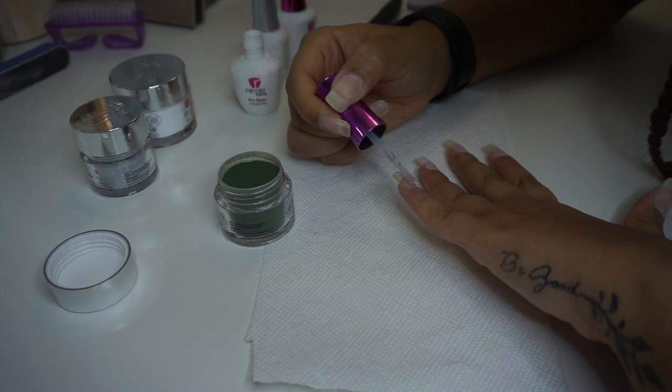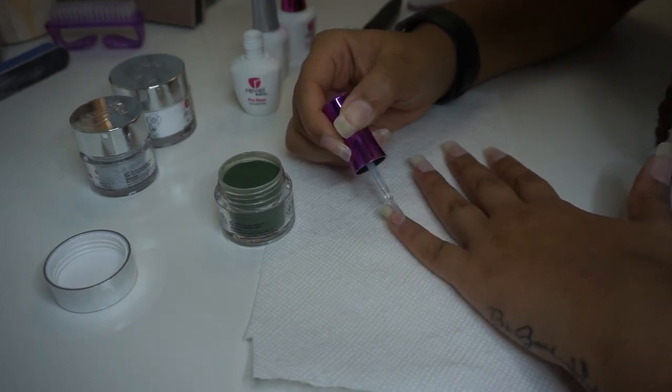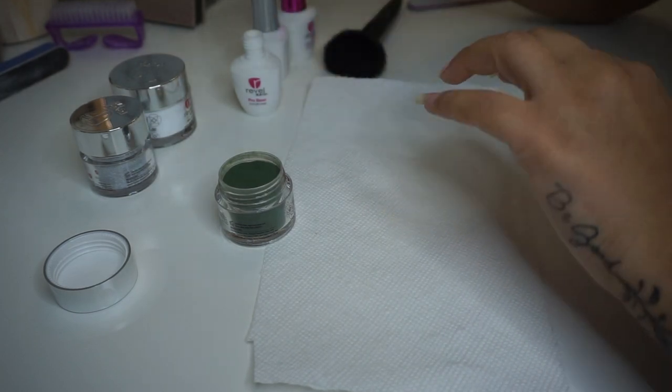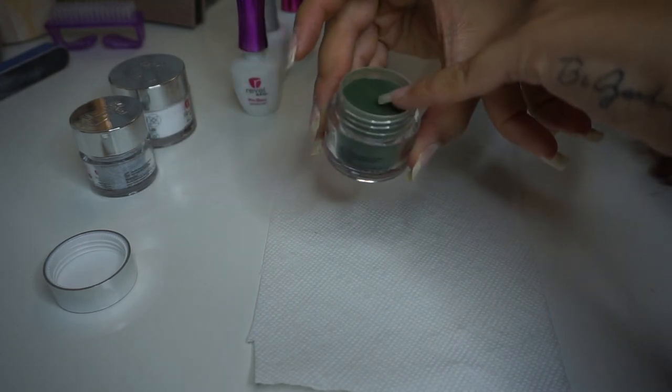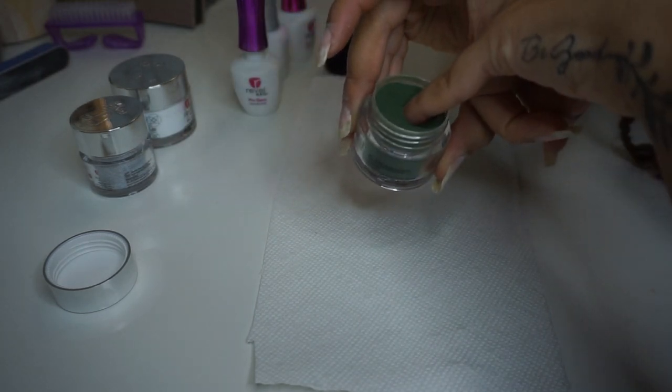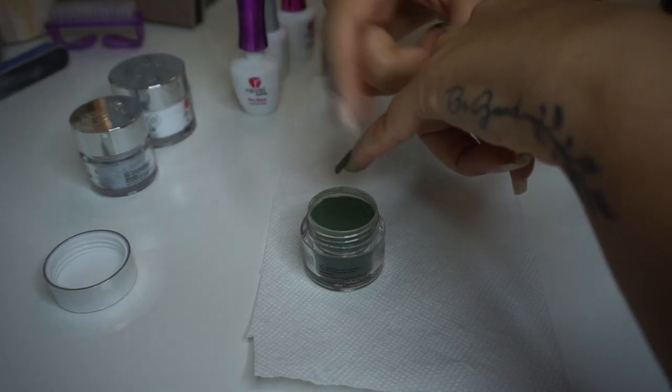Now we're going to jump into the color. I'm using the color Flannel for most of my nails, which is this dark green, and Phoebe as accent nails, which is a cute silver glitter — trying to get a little festive. I'm doing the same exact thing: applying a thin layer of the Pro Base, dipping, and then wiping away.